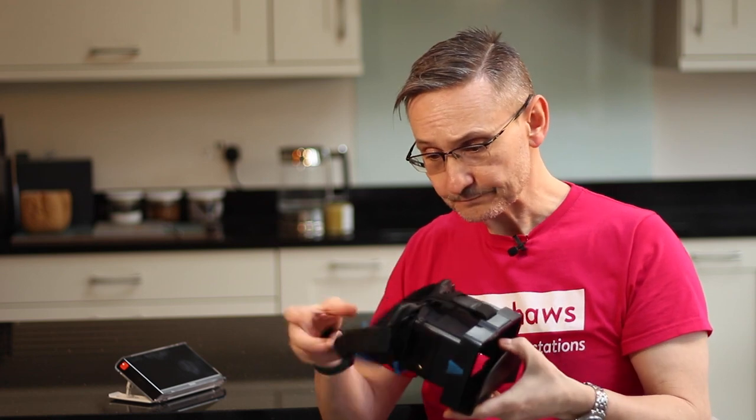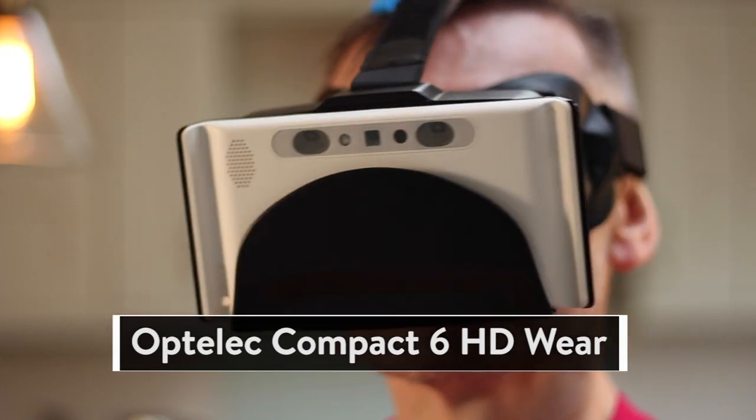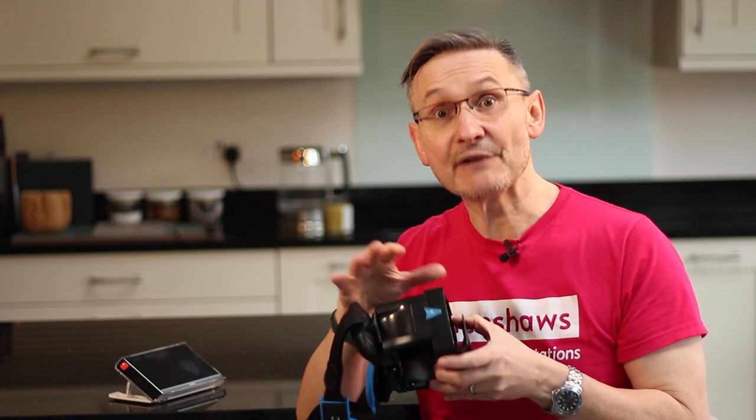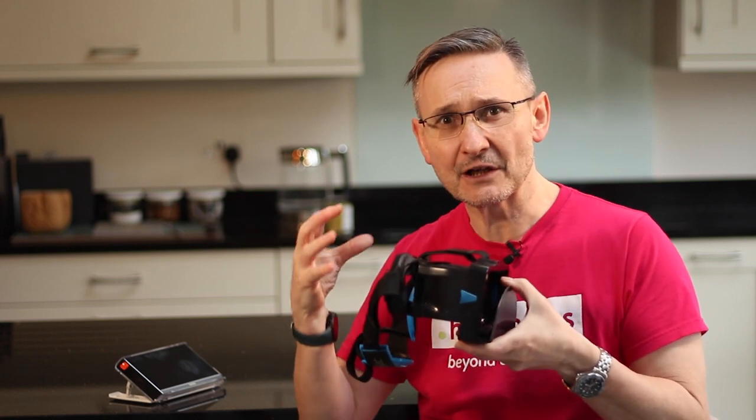Optelec have created an additional piece of kit which is basically headwear, allowing you to use the HD6 hands-free. You insert the HD into this kind of visor and put it on your head. It allows you to go hands-free for everyday tasks like reading, writing, watching TV, or possibly even cooking. They do say it's not for mobility. It can limit your peripheral vision, but they've thought about that — you can actually remove the side panels on each side so your peripheral vision isn't limited and it doesn't give you that fully enclosed feeling.